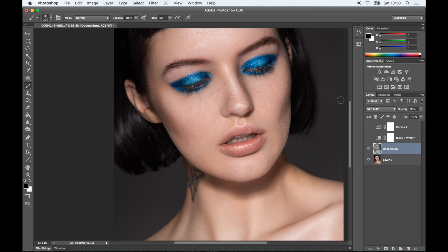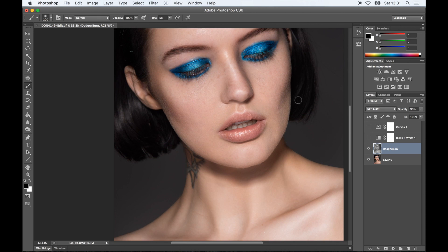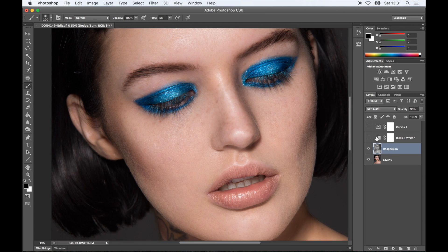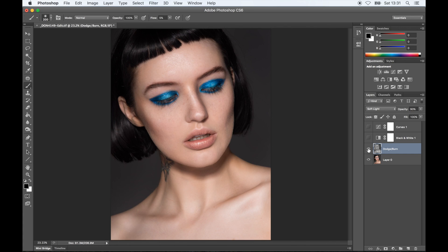Okay, so that's it, guys. As you can see, here is the final before and after. The skin is nice and clean but there is still nice texture — it has a beautiful glow and all the imperfections are gone. I hope you enjoyed this video and found it helpful. Please let me know if you have any questions. Also, if you tried this technique and you really liked it, please tag me in the photos — I'd love to see how you get on. If you liked this video, please give it a thumbs up and let me know what you'd like to see next.